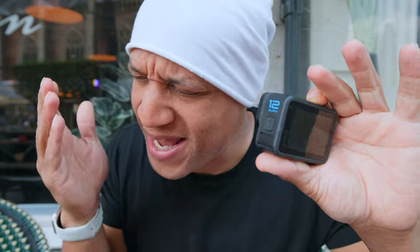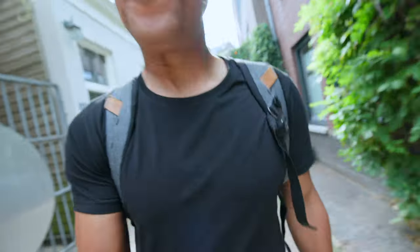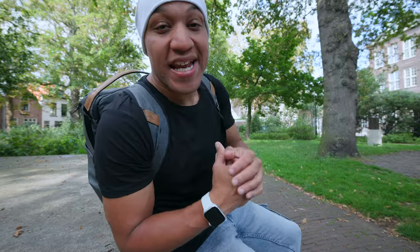And that is pretty much the GoPro Hero 12 review in a nutshell. Overall, it does pass the drip check. If you have the Hero 11, I do not recommend upgrading — your Hero 11 is good enough. But if you're rocking something super old, go for it because it's a good buy. GoPro, great job keeping this at an affordable price. Let me know what you guys think of the Hero 12 down below — do you like it, are you gonna cop it? I'll see you in the next one.